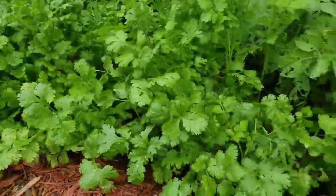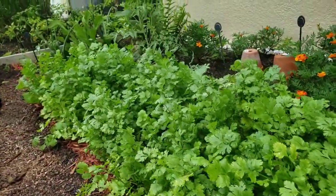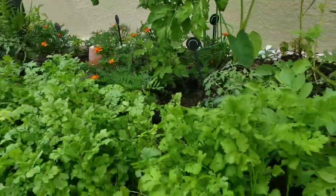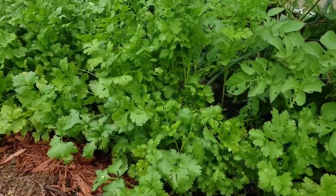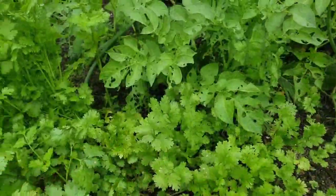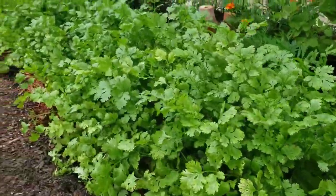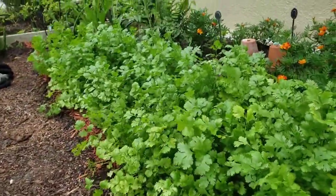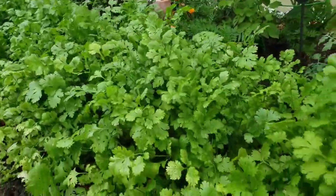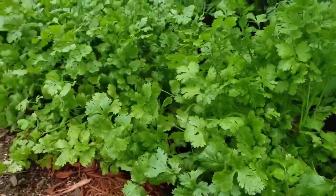I'm out here in the new garden to update you on the progress of the cilantro. Look at how beautiful it's coming along, and judging by its size you can see it has matured quite a bit, which is the reason why I decided to come out here and update you — just to point out what happens when you plant too much of it too soon. Even though I use cilantro quite a bit in my kitchen, this is a lot of cilantro.